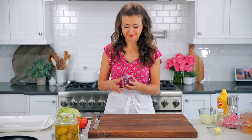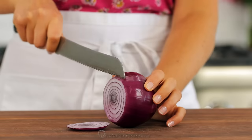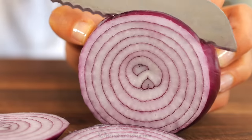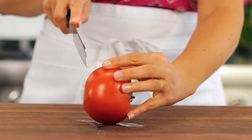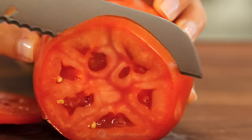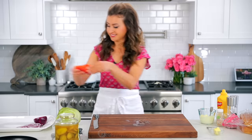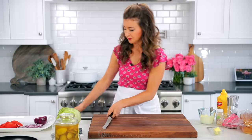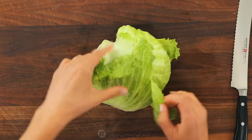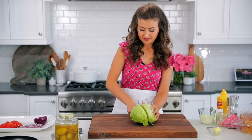Now I'm gonna quickly prep the rest of my favorite smash burger toppings. I'm using a red onion — thinly slice that into rings. We love using red onion for burgers because they're a little more mild than yellow onions. Next, thinly slice one large tomato. And if you have any trouble slicing through your tomato, use a serrated knife, which will make it easier.